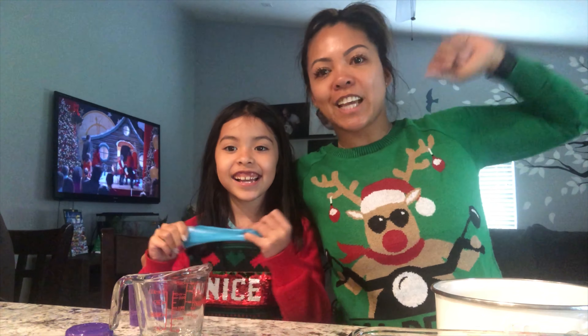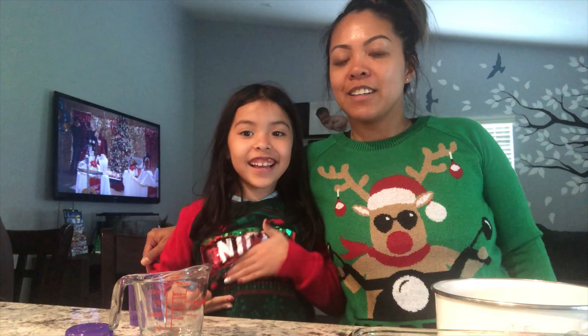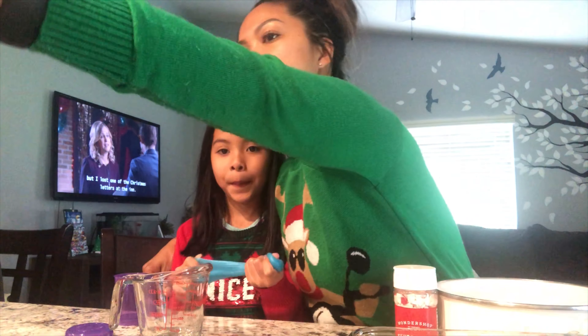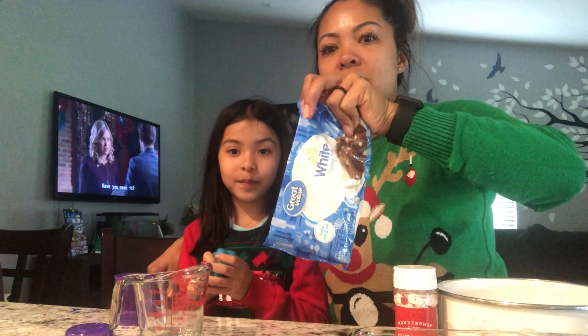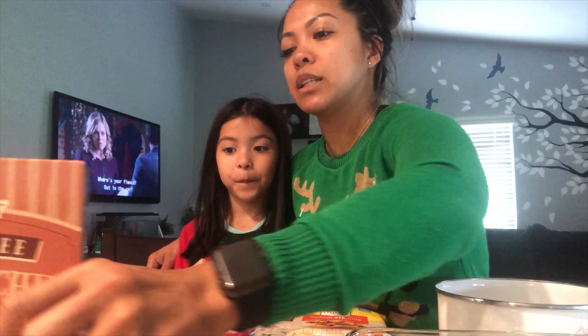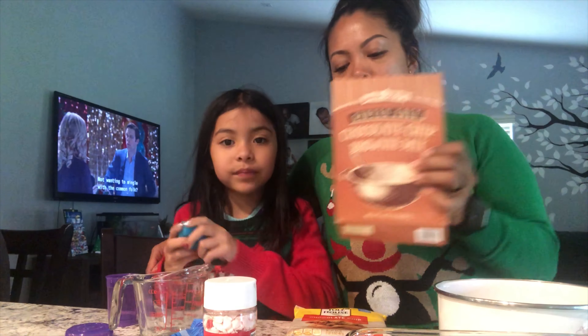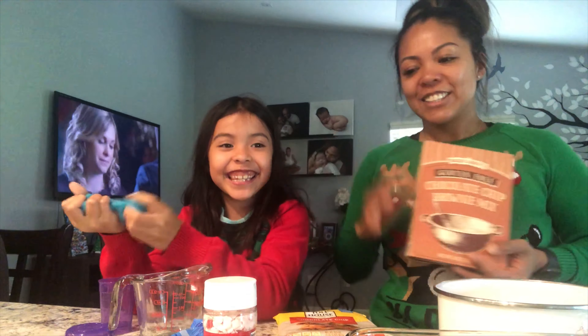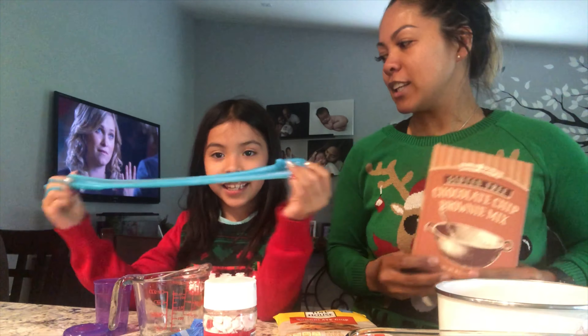Hey guys, welcome back! Today we're doing a little Christmas baking — show them your Christmas sweater! We're coming up with a recipe I've never made before: a brookie, which is a brownie and a cookie together. We're gonna add toppings like peppermint crunch, gingerbread, and chocolate on top. My little assistant here is Lizelle Madison, and she's gonna help me out with the baking today!